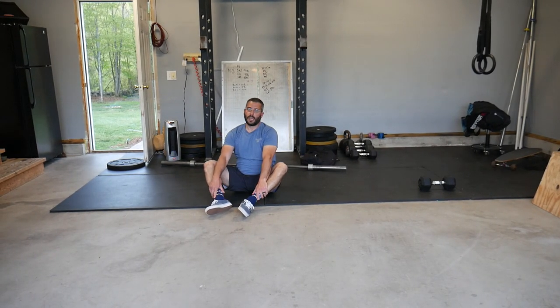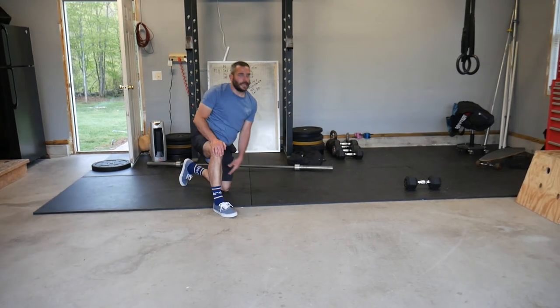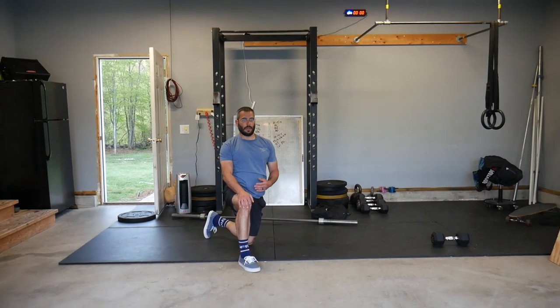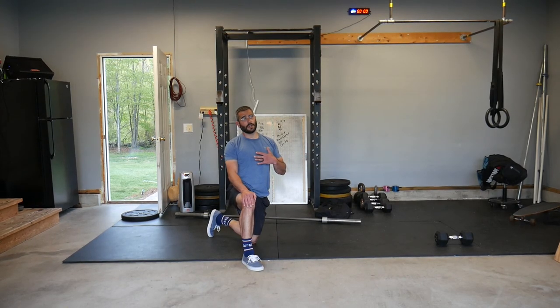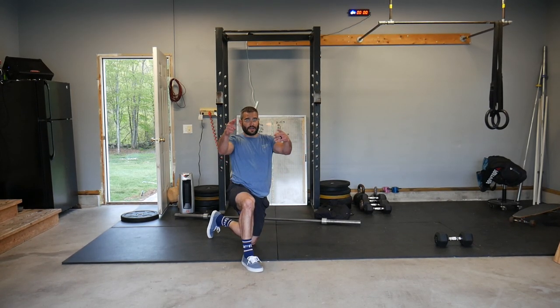For double unders, if you're very adept you'll be on the side of 50 reps. If you're still struggling with double unders, great practice — stick closer to 30. We'll give you some options in our write-up, and it's going to be a great day. Let's get started!